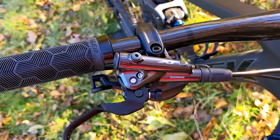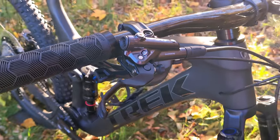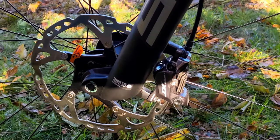Slowing down all that speed are the Shimano Deore XT brakes. This is another connection to a trail bike, running four-piston calipers on both the front and the rear.